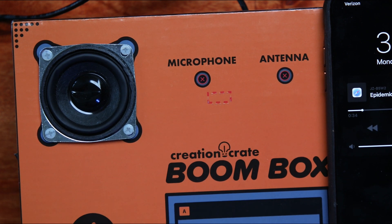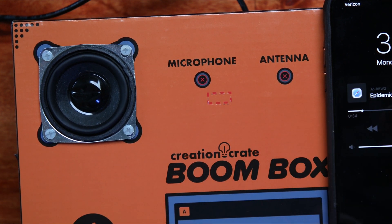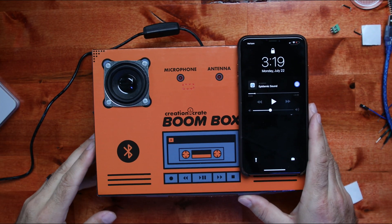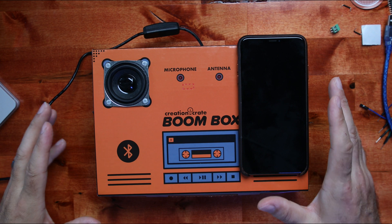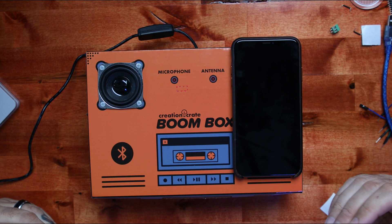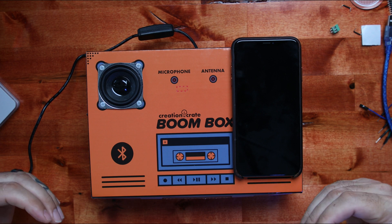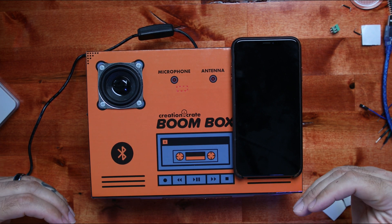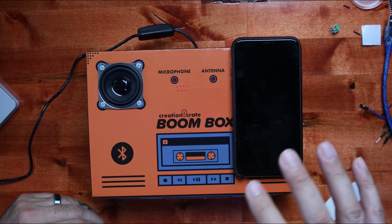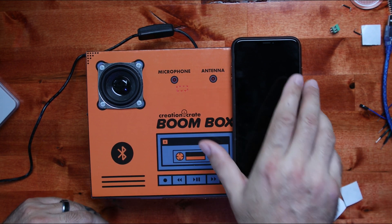It's a very small speaker with a cardboard enclosure, so you're not going to get bass or anything out of it. But think about it — you just built a Bluetooth speaker. I'm old, and I thought it was cool as all get-out. As a kid or a teenager especially, I think this is an awesome, awesome thing.